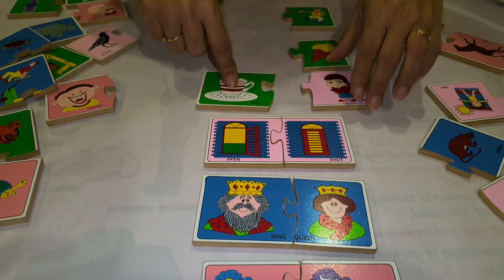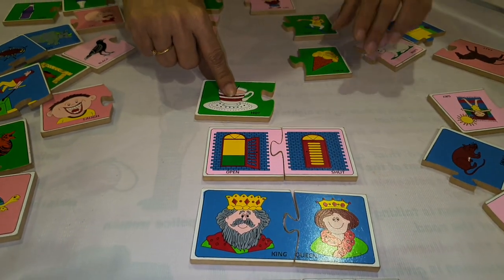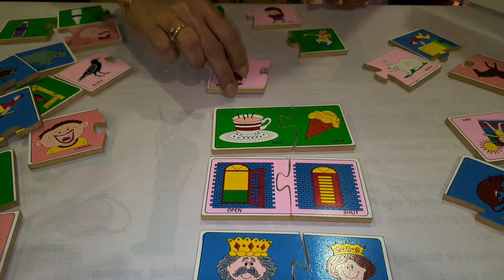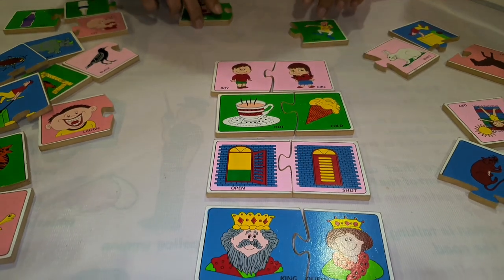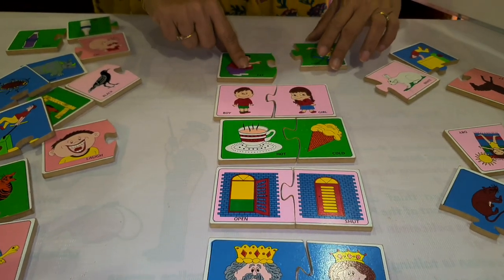Here is a heart, so the opposite of hot is cold. Now, a boy is there — boy and girl. Here is a fat man, so fat and thin.